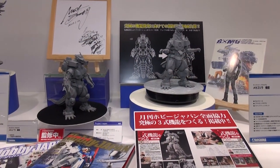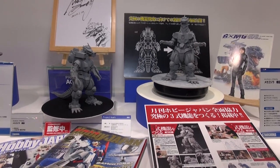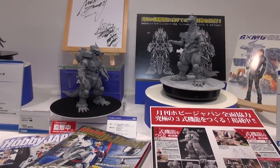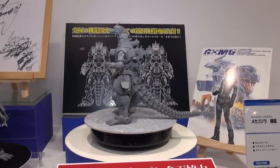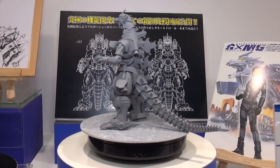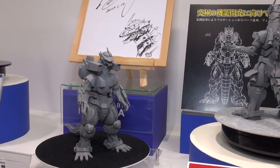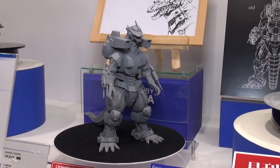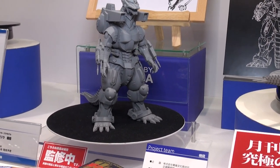Aoshima has brought us a Godzilla surprise — here's a cool-looking Mechagodzilla kit. It says this kit is going to be released in 2018. It's got some pretty nice detail and is looking pretty great. If you're a fan of Godzilla, you'll probably want to check this out.